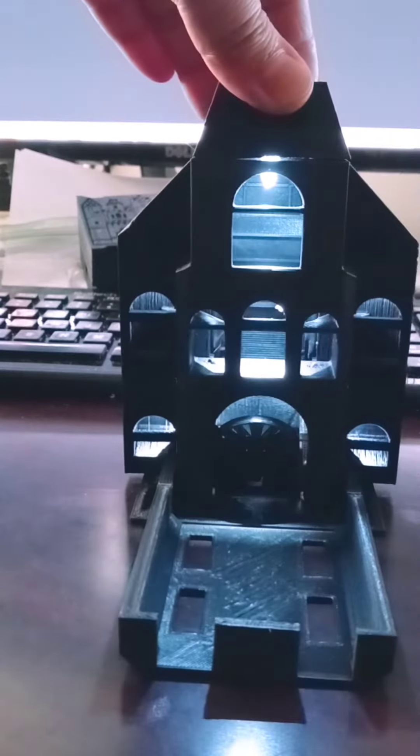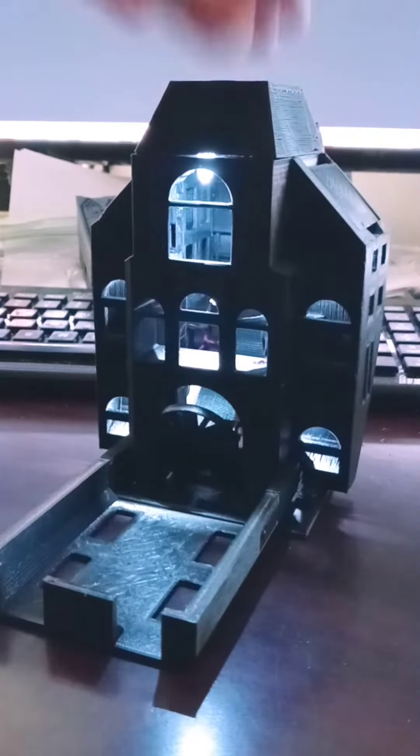Even better, it has LEDs with a button on the back. It has an opening on the top, and you just roll the dice.